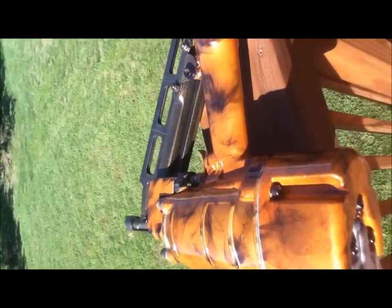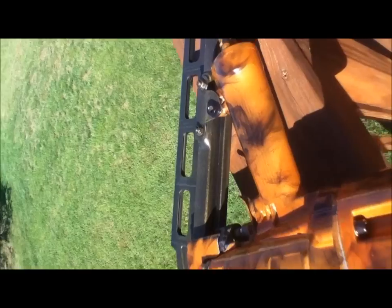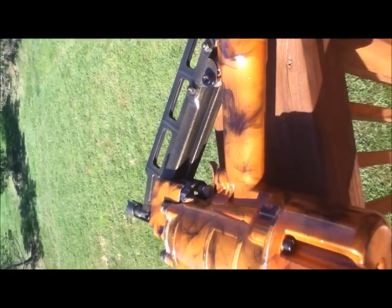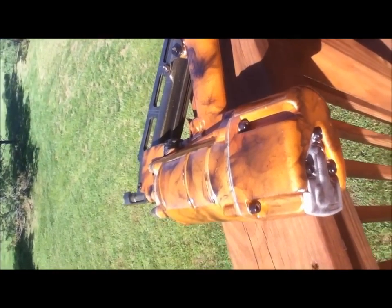I'm thinking about doing my motorcycle like this — probably not as busy with the smoke. I'll probably incorporate some kind of design and go heavy on the metal flake. I think that looks sharp.